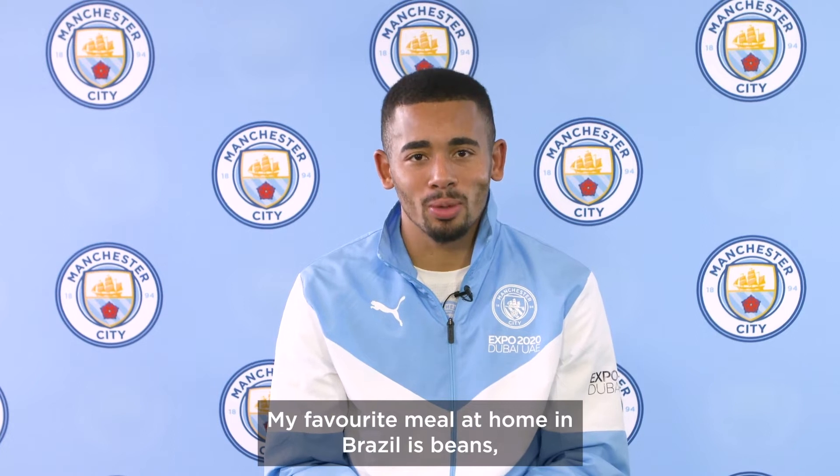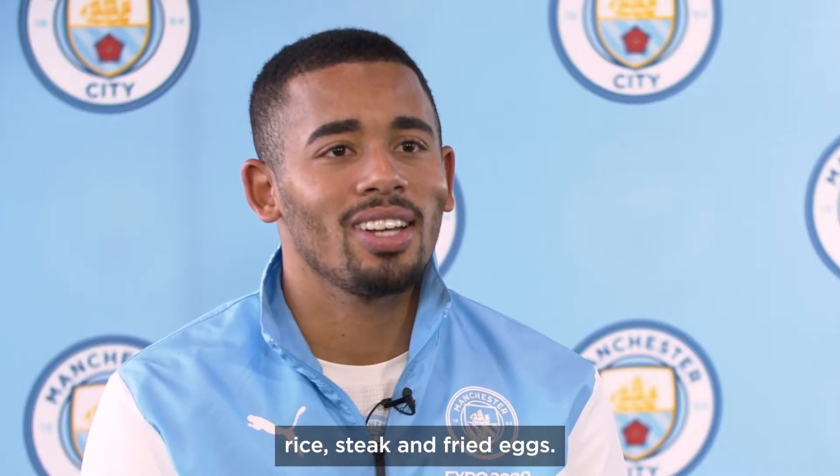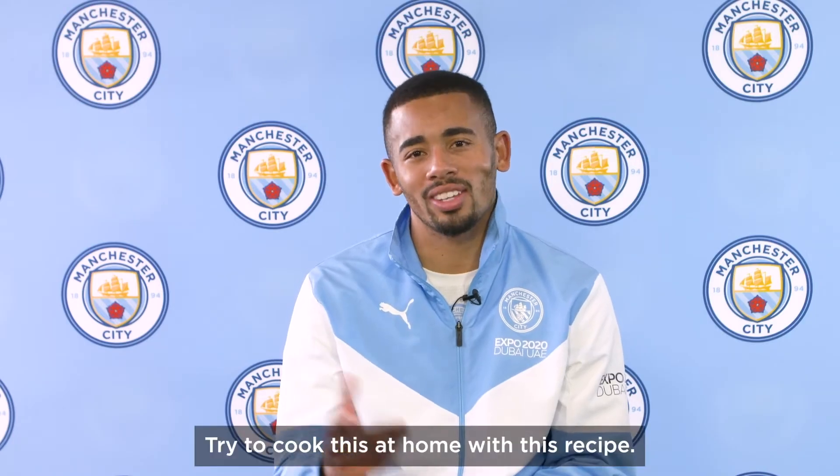Hi guys, my favorite meal at home in Brazil is beans, rice, steak and fried eggs. Try to cook this at home with this recipe.